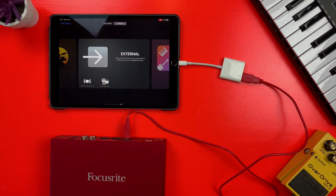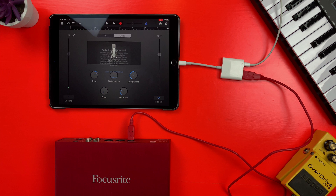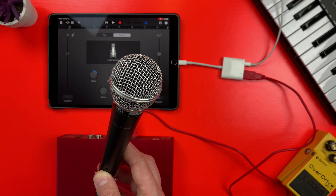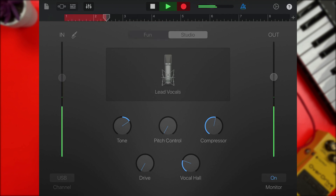Lightning-based iPads and iPhones don't generate enough power on their own to power an audio interface, so you'll get an error message when you plug it in. This is where the lightning port on the adapter comes in. By plugging in a lightning cable attached to your device's plugged-in charger, you're providing enough power for the audio interface to work and record your audio into GarageBand. And if I hit record, it will start recording my voice through the interface and the microphone.